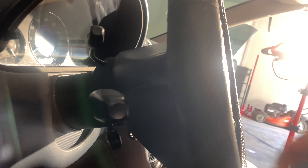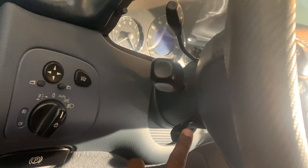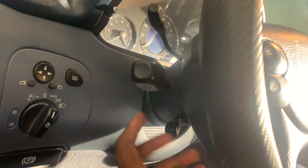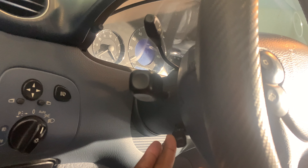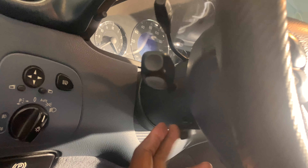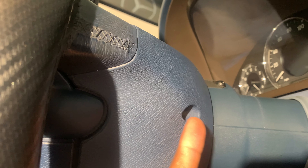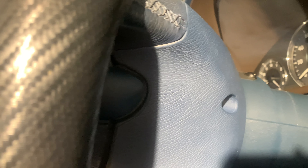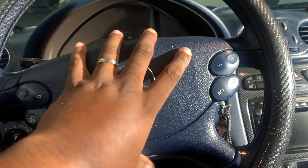The steering wheel — as you can see, mine is all the way out to adjust your steering. Pushing it back — you guys can see it moving. I have mine all the way forward so I have enough space to get access to the bolts back here. It's a T30 to get the screw off, same on the other side as well, and that should have the airbag come off.